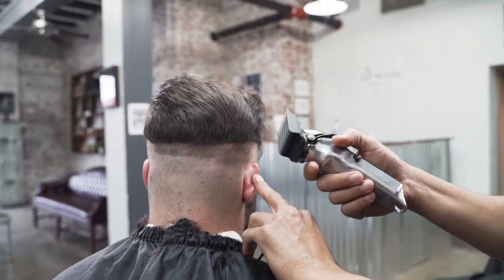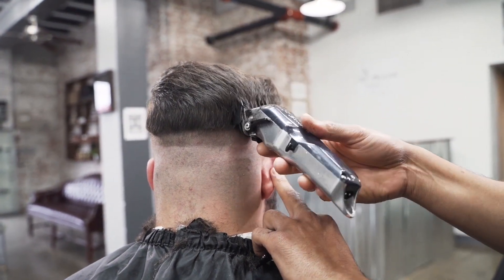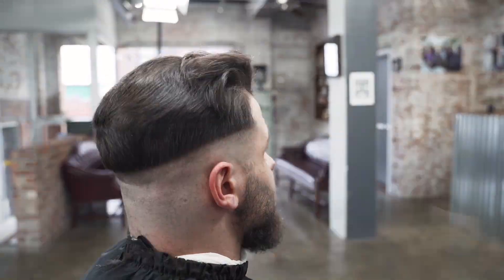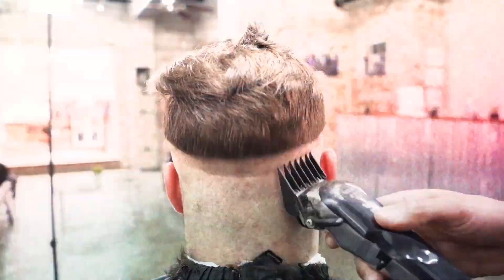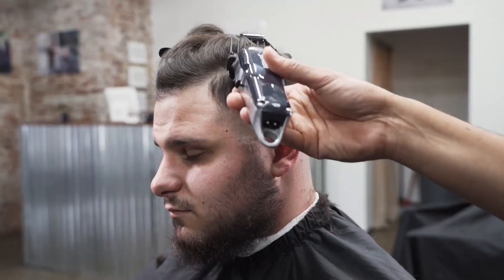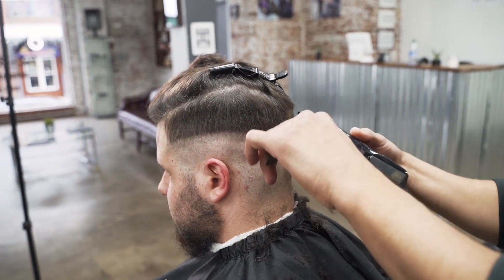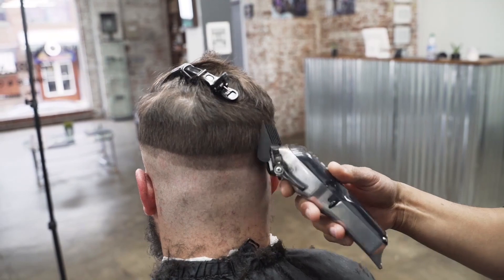The first thing we did was grab a number five clip. The reason I grabbed this clip is because I want to clear the bulk — I want to create room for my fade. So I'm just clearing out all the bulk, clearing out that hair, creating a flat surface so we can have room to fade. You can do this with scissor over comb or clipper over comb, it's up to you. I find it easier with the biggest guard possible depending on how long the hair is. Now you see it's a flat surface — that's going to give us room to start our blend.